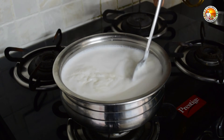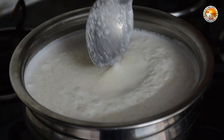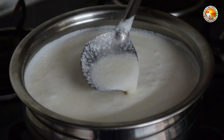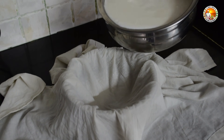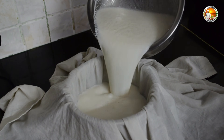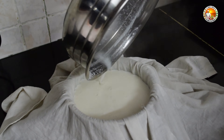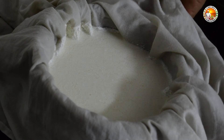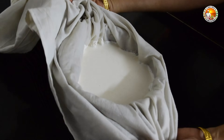Now you see the milk is broken perfectly. Mix it well. Now put a cotton cloth on your vessel and pour the milk into it. You have to be careful as it is very hot. Once it is cooled down, tie the cloth tightly to drain the water.